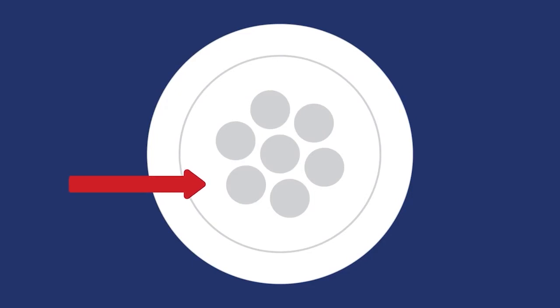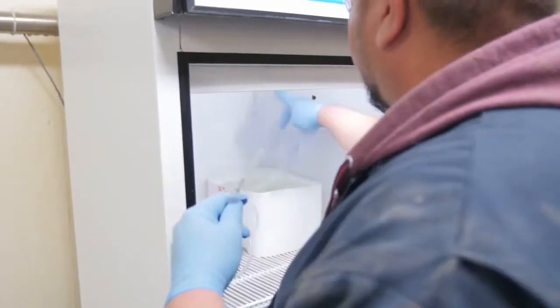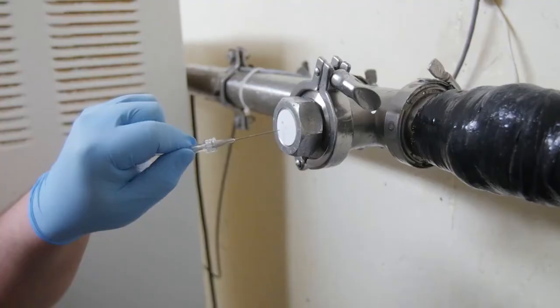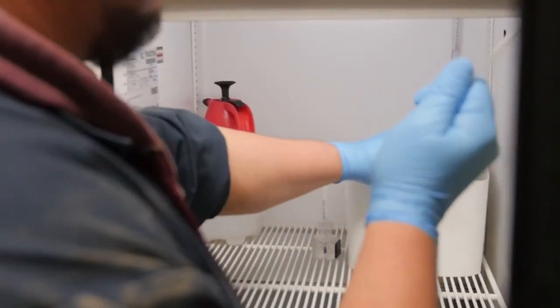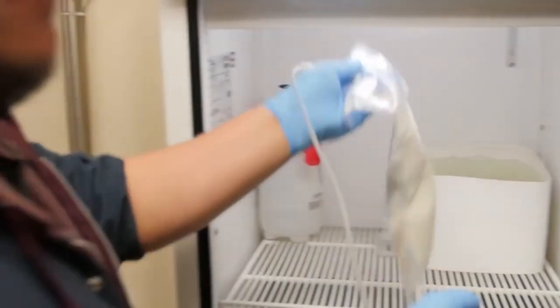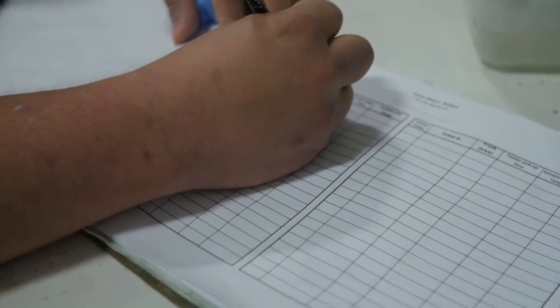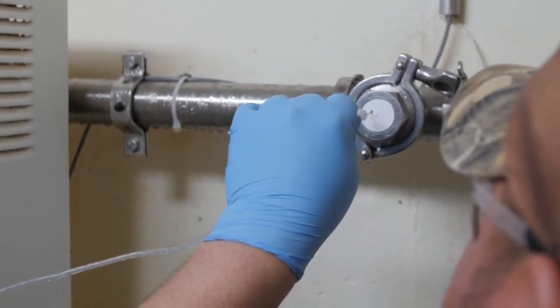There are seven sampling ports in each QMI septum. Use a new sampling port each time you start loading a new tanker. Replace the septum when all seven sampling ports have been used. To begin the sampling of an empty tanker, place the sample collection bag or container into the refrigerator and close the door. Insert the needle into an unused port of the QMI insert. After the tanker is filled, remove the sample container, which should be no more than three-quarters full, from the refrigerator. Check and record the temperatures in the refrigerator — it must be between 32 and 40 degrees Fahrenheit. At the end of each filling cycle, remove the needle from the QMI sampling septum.